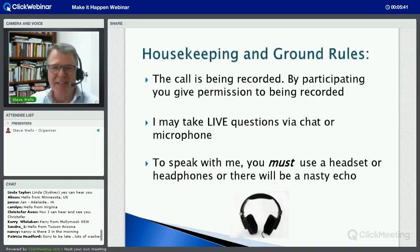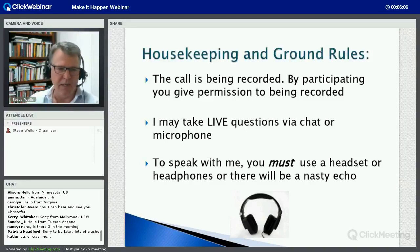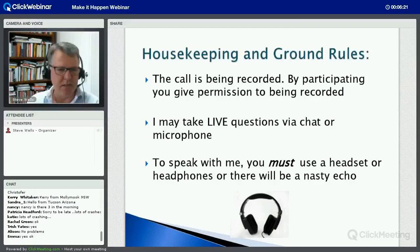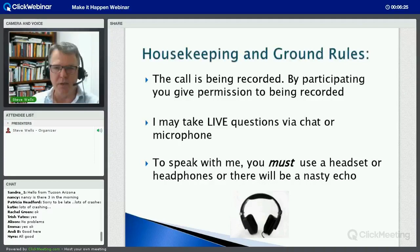A couple of housekeeping notes: this call is being recorded, and by participating you give permission to be recorded. It will be passed on to other people who signed up and couldn't make it. I will take live questions via the chat or the microphone. The chat should be in the left-hand corner of your screen and you can type into that. Is everybody else okay? You're receiving me clearly. It's coming through good for everyone else or most people - thank you.